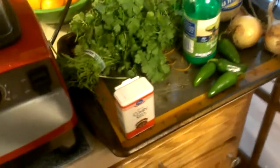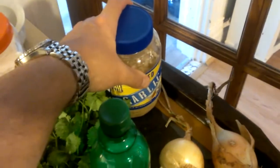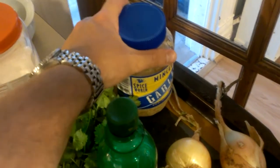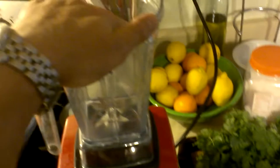Then what else do we need? Half a cup of minced garlic. You can use fresh garlic, but we've opted for minced garlic — it works about as well. So about a half a cup. You can add a little bit more if you really like your salsa to have more of a garlic flavor, but a full half cup is about right for the proportions here.